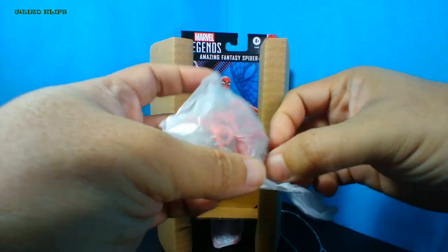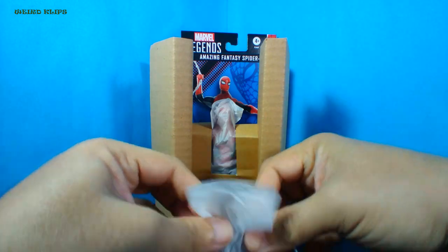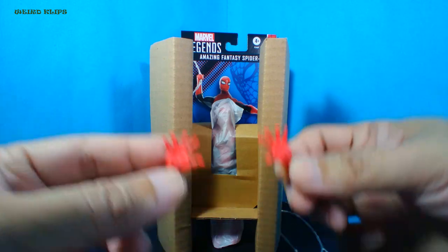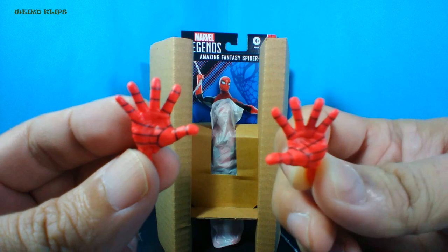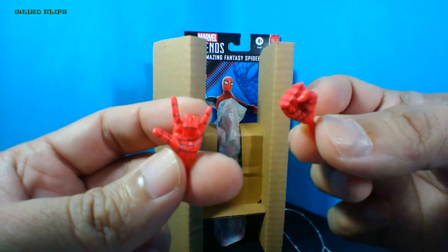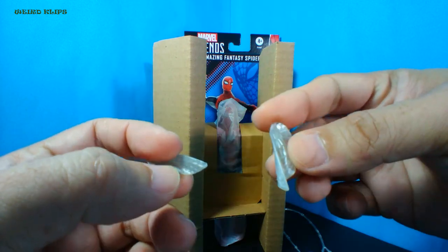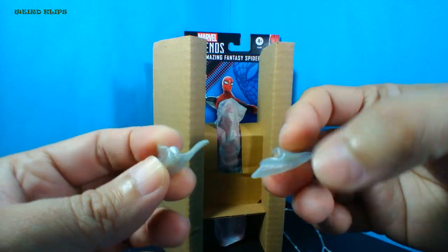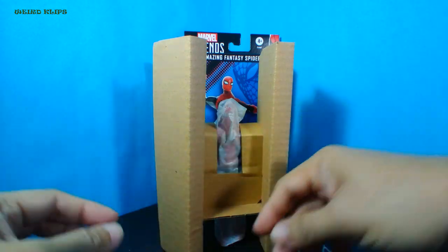Now let's check the other accessories. I believe this is a complete set of hands for Spider-Man — hopefully it's complete and the parts are correct. I don't want to see both left hand or both right hand. Here are his open hands or wall crawling hands. Here's the pair of gripping hands so he can grip on the webline — here's the left gripping hand and the right closed fist. In this first appearance costume, he's got webs under his arms. Here are the web effects you can attach under his arms — first set and second set.